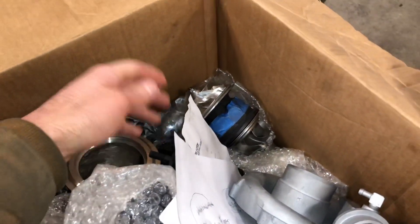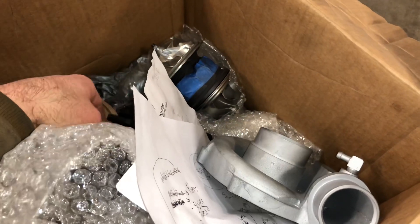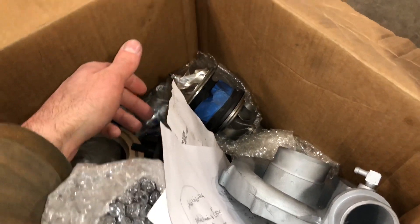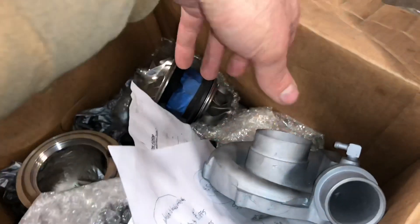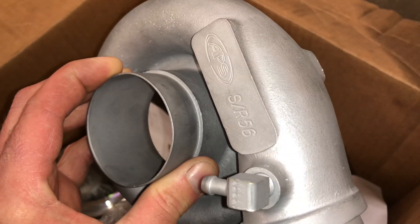Here's a turbo that I'm working on. I'll show you a little bit about what I had to use to fix this. The guy sent in a turbo but a lot of parts don't match — he had two different turbos and he's trying to make one. This compressor housing is an APS compressor housing. This one's the SR56.